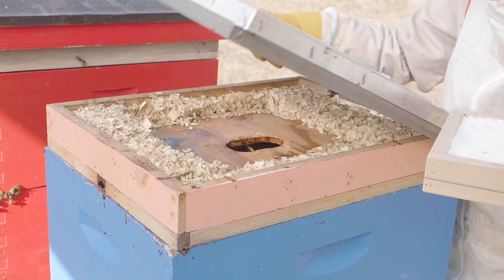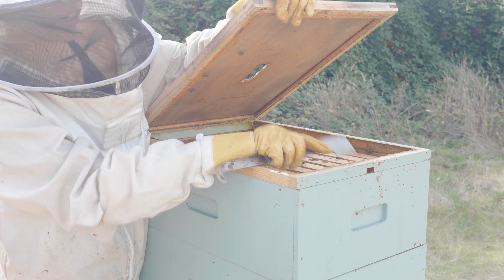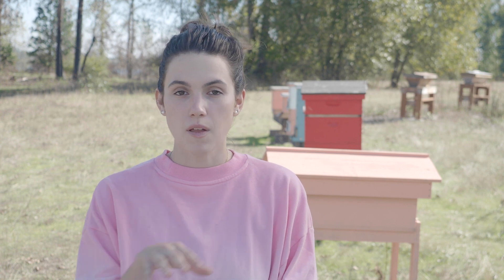We also recommend using top entrances. If you're using a Vivaldi board, they have built-in top entrances and you're good to go. If not, you can get a notched inner cover, or you can use a top entrance shim underneath your inner cover, candy board, or insulation box. There's always going to be some amount of bee die-off during the winter — this can build up along the bottom entrances and prevent the bees from doing their cleansing flights. If you don't have top entrances installed, you're going to need to regularly sweep out your entrance to make sure that the bees have free access.